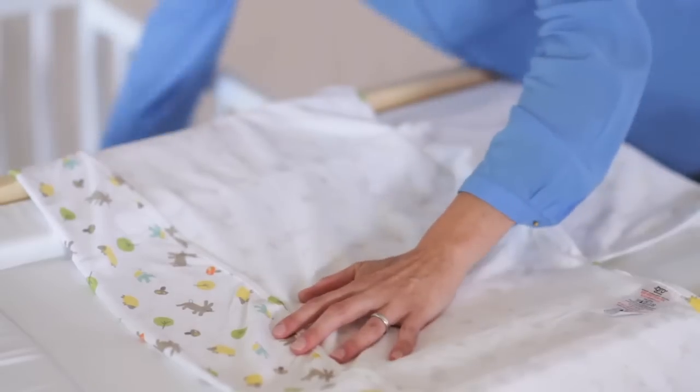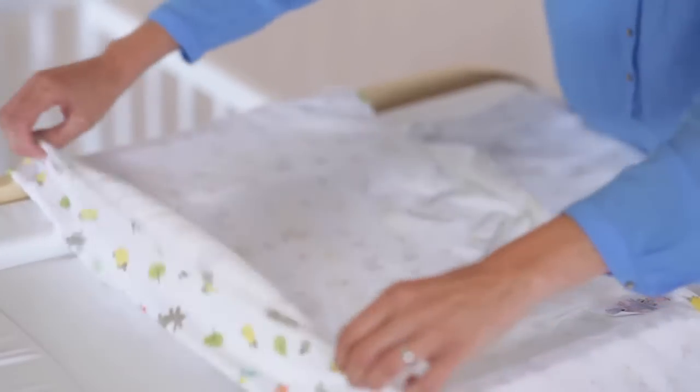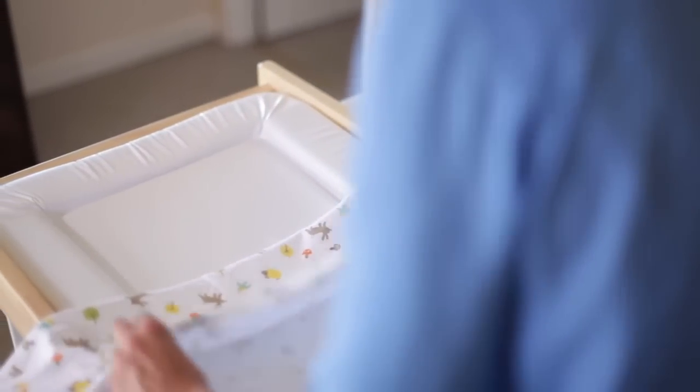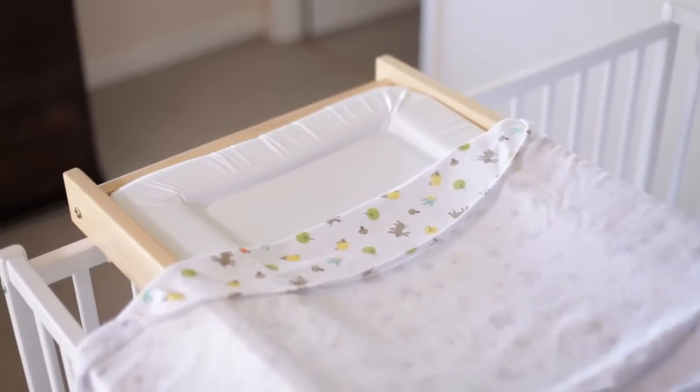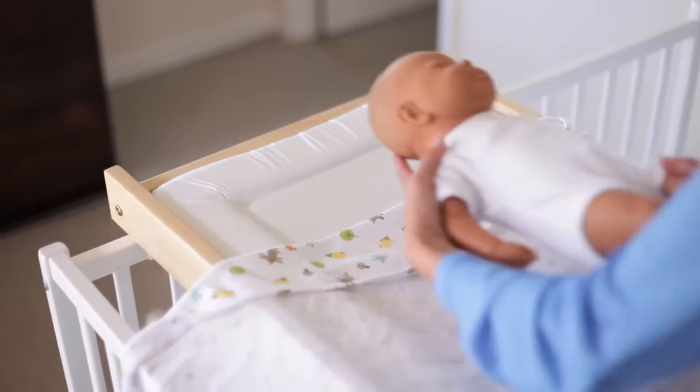Using the Grow Swaddle is really simple. Most importantly, the material always needs to be underneath your baby's chin. You do that by folding the top of the Grow Swaddle down, and you can fold that to a greater or lesser degree depending on the size of your baby.